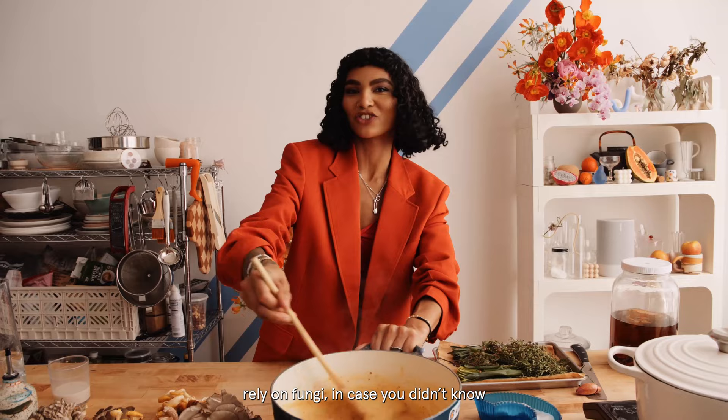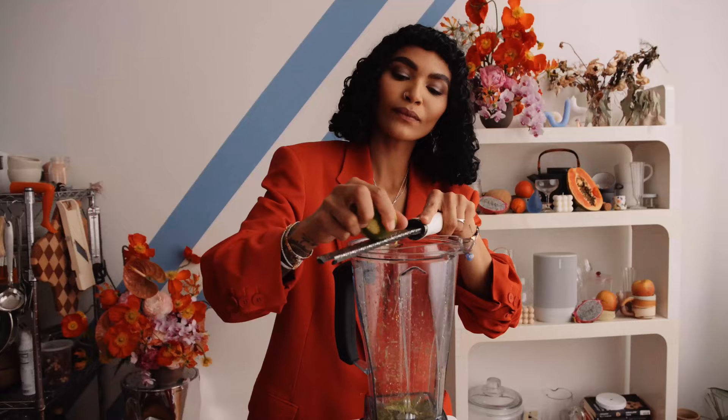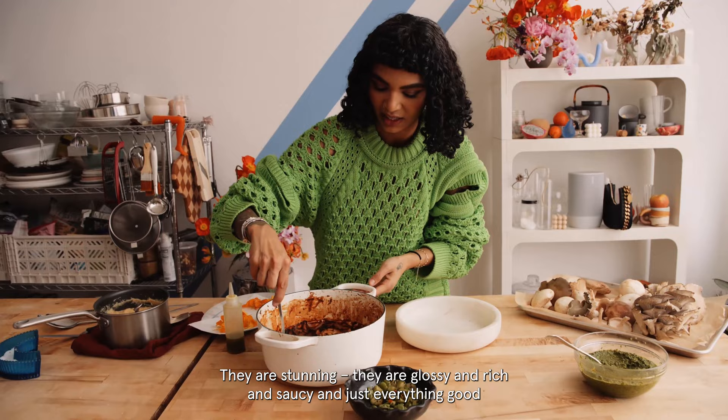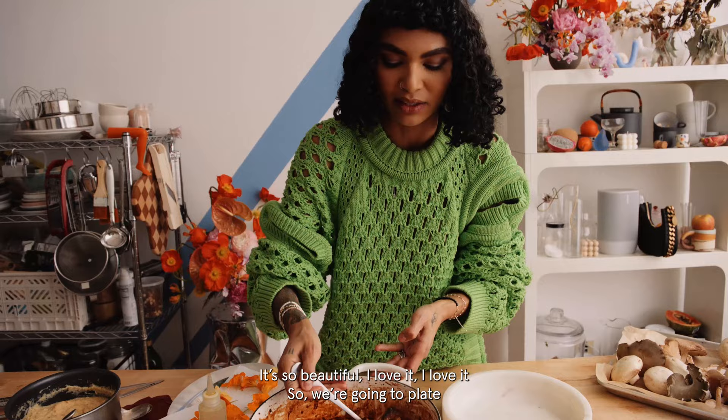And then a little of that. A lot of lime squeezes to do. Mushrooms are done — they are stunning. They are glossy and rich and saucy and just everything good, everything that works with polenta. Even the texture looks like meat. It's so beautiful. I love it. So we're going to plate.